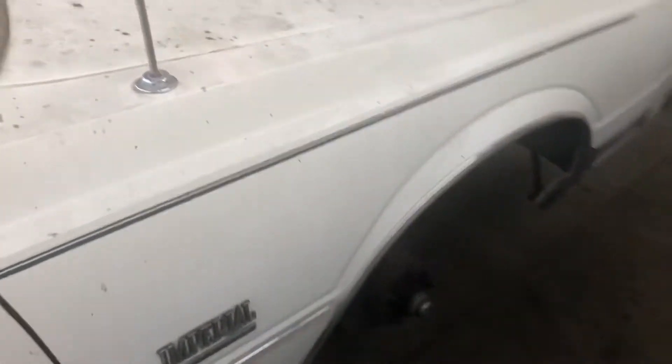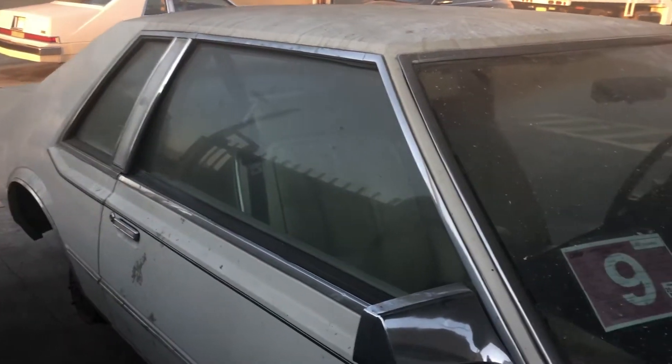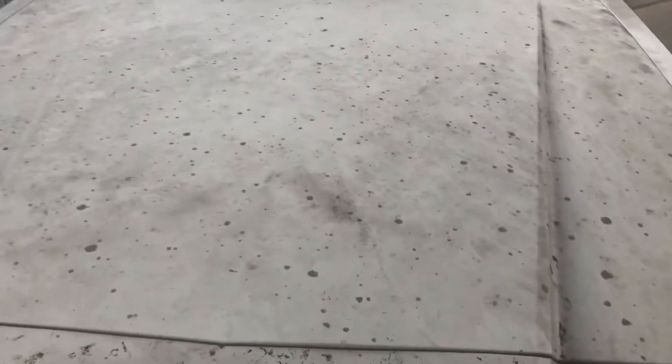We just got it back up and running again after all these months, and found the proper EFI parts. That's my '81 over there. They just got it up and running today, and we'll go ahead and fire it up.